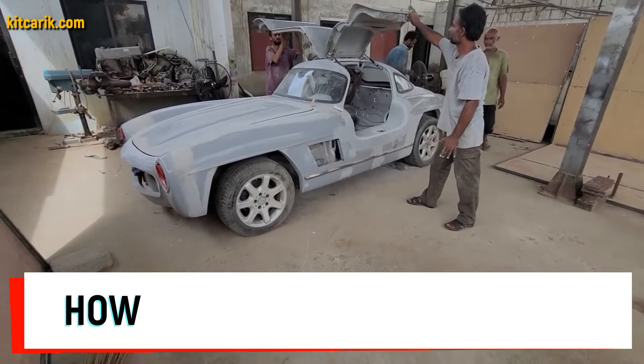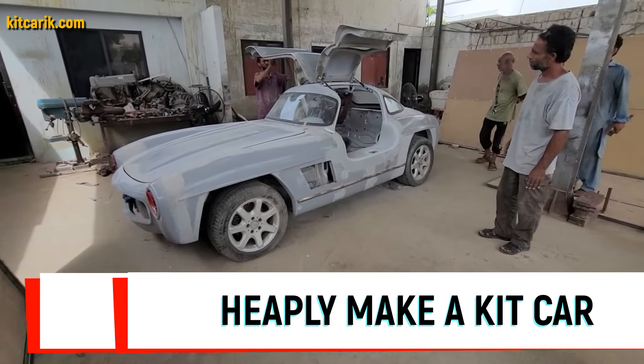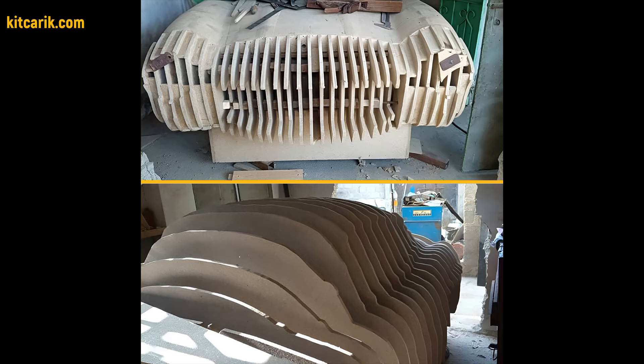Hi guys. Here is how my client cheaply made a kit car — a Mercedes-Benz 300 SL Gullwing replica — from my digital car body buck files.